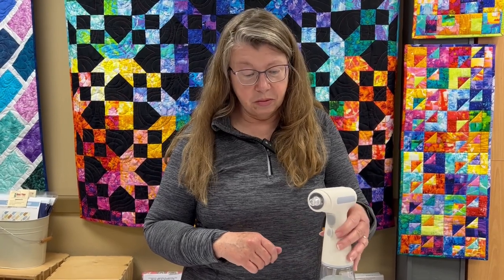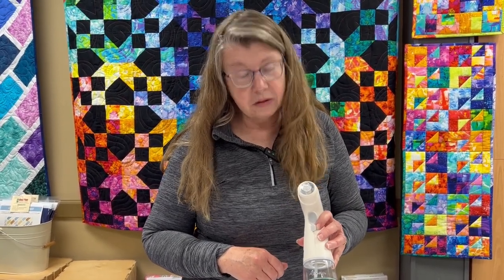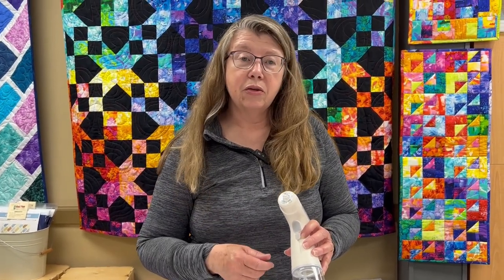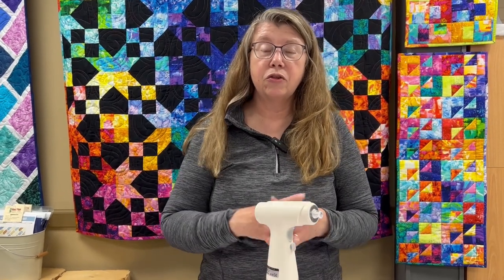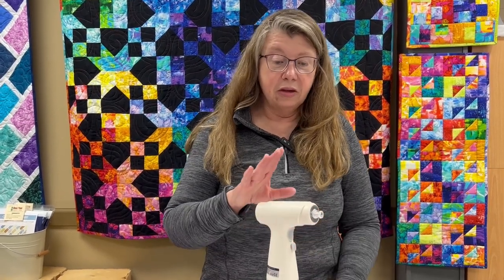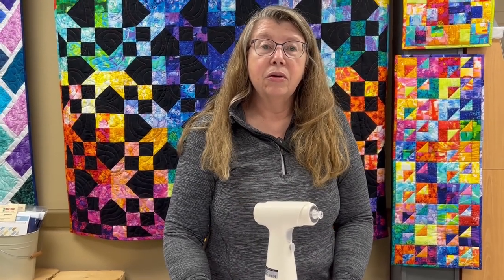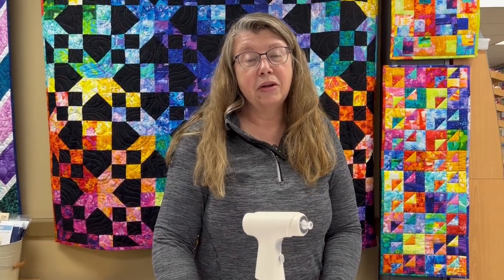That is how to use the Acorn Products eSprayer. We like to put the Acorn Products EasyPress Fabric Treatment in it — that is my favorite starch alternative spray. You can find these items on our website at www.redpinequiltshop.com. Thanks for joining us.